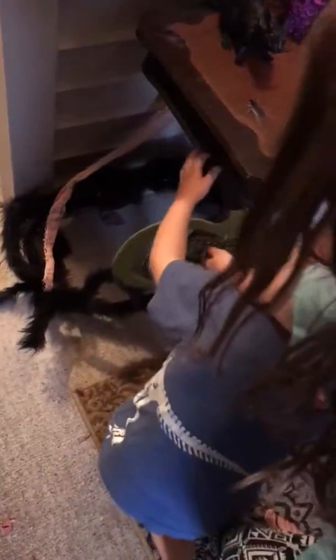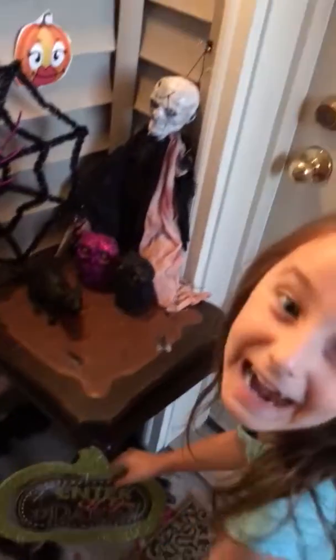And then we have this side, and it says 'Enter if you dare.' What do you think of that? I love it.